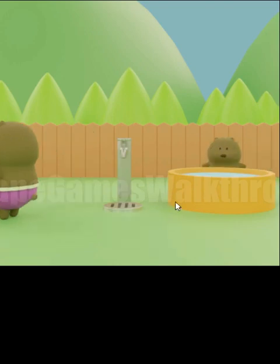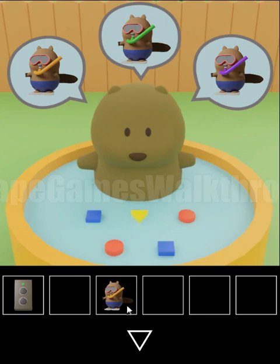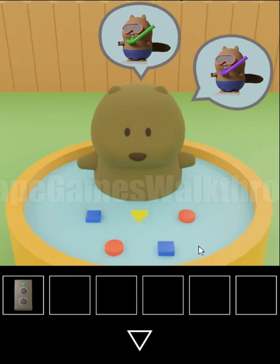The next task is to find toys for this small bear. One of them we have already. And here we can see another hint: square, triangle, circle, circle, and square.